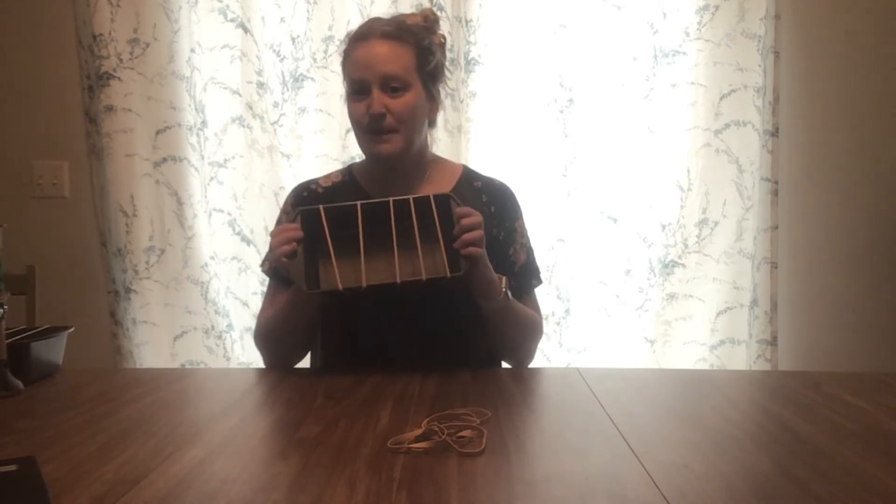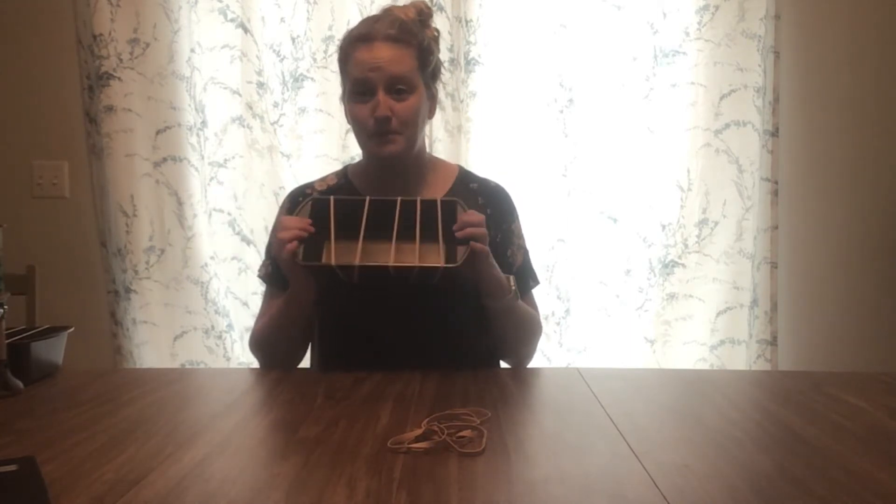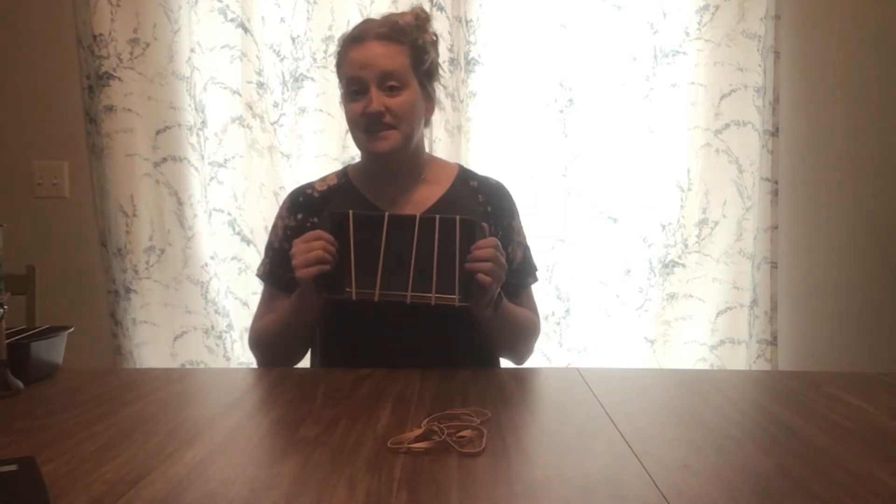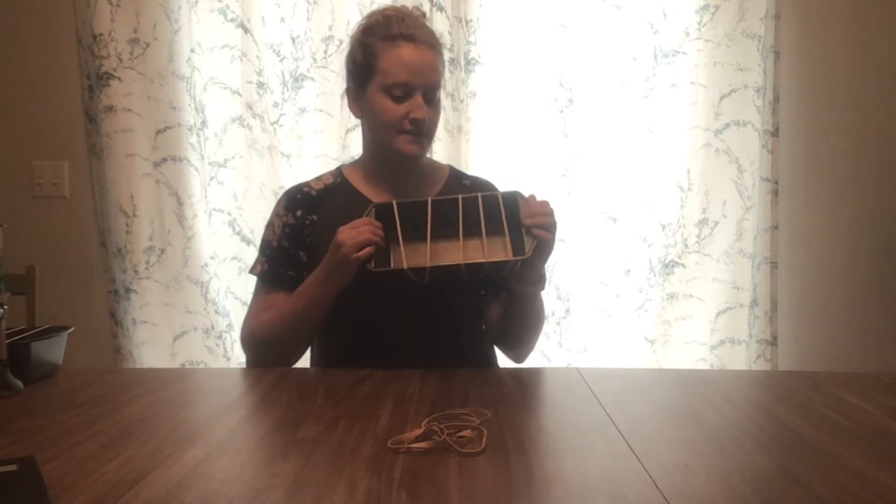Really fun rubber band guitar! You only need about four to six rubber bands depending on how big your loaf pan is and your kiddo. This will also work with mini loaf pans as long as you've got small enough rubber bands. You can find almost anything you can wrap a rubber band around — casserole dishes and things like that will also work. This is nice because it's lightweight and easy to move around and clean.